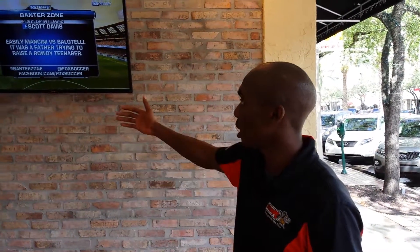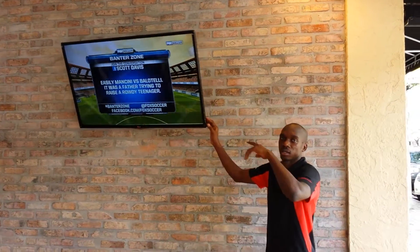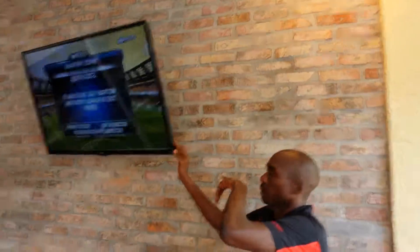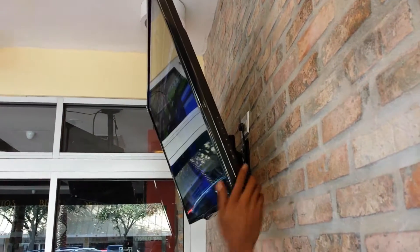We just finished running an HDMI cable to this TV that we mounted. The cable we had to run through this wall, down this wall, to the TV. Now as you can see, it's showing the same thing I'm showing on the TV.